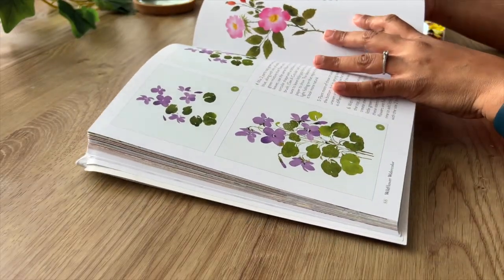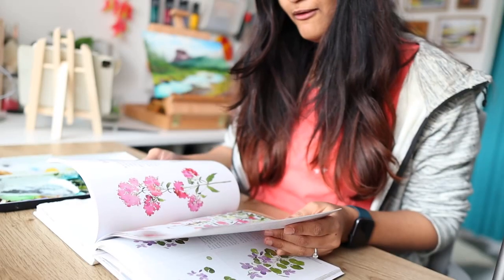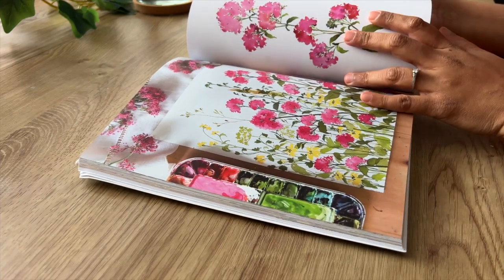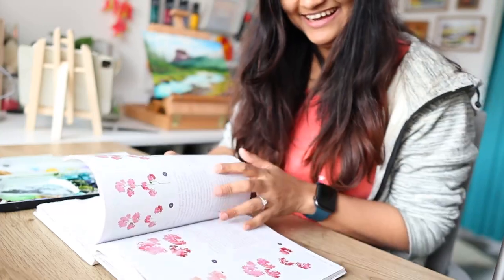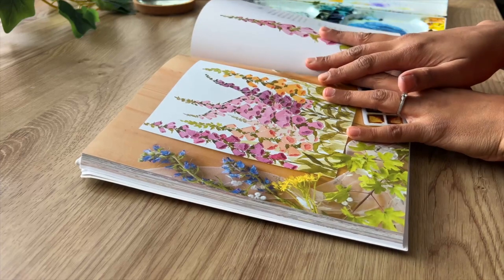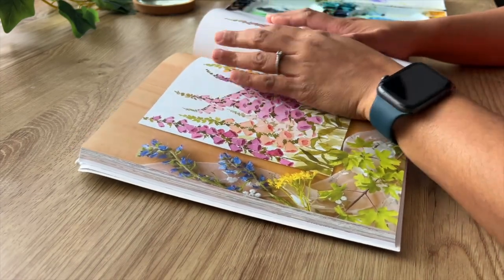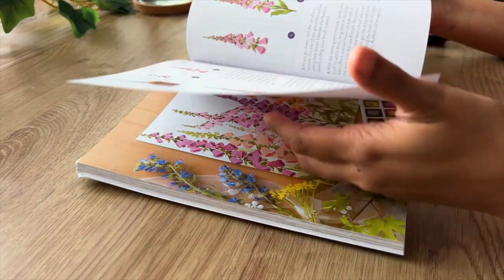I'm literally confused as to which one I should try — I do want to go ahead and try all of them. Oh my god, this is just beautiful, and it's called Valerian. This is amazing. Valerian is the road where I live, so I like that. I think I know what I'm going to be trying today — I love this one. I really, really love this one. It's Foxglove. I'm so proud to be owning this book, honestly. Thank you, Sushma, for sending this over.